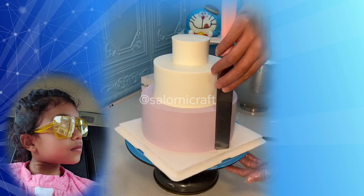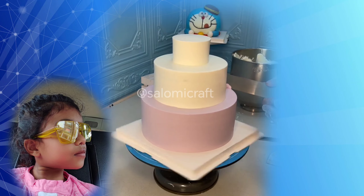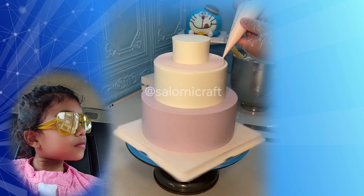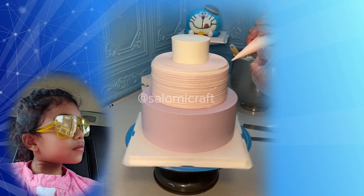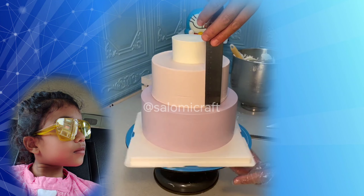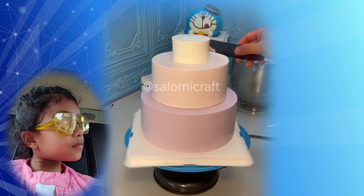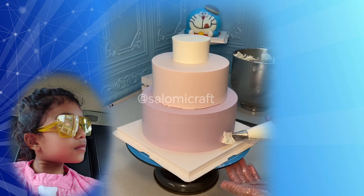We will set each layer on top of the other and remove the extra cream. Then we will set it properly in the second layer, and then set it properly in the third layer.